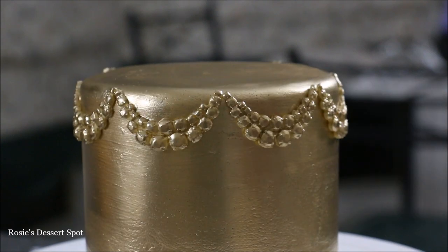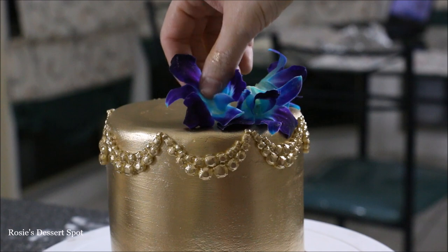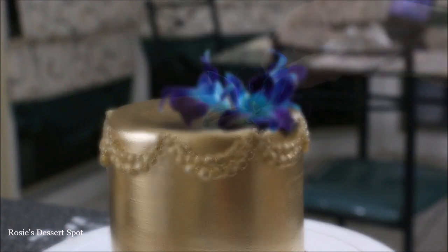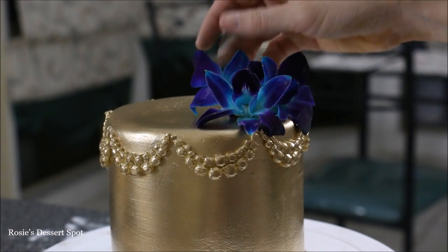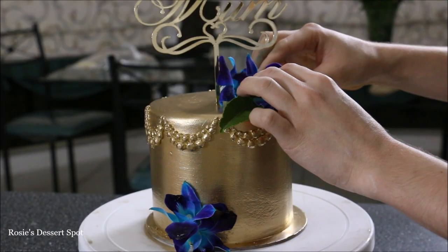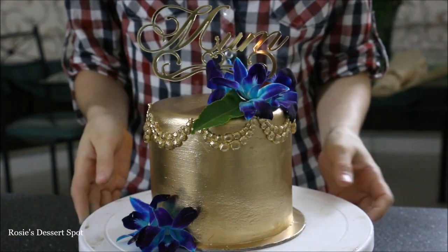This is like a gemstone kind of embellishment — it's really, really pretty. Then add on your top decoration. At the very top I've added just some orchids, but you could add a really pretty bow. The important thing here is to go with a rich colour to really contrast against the gold. And you're done.